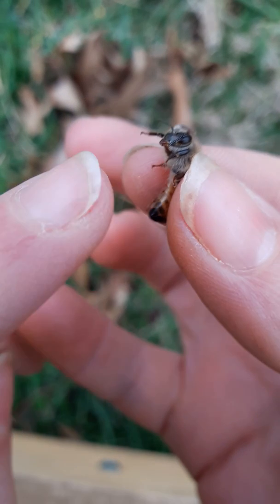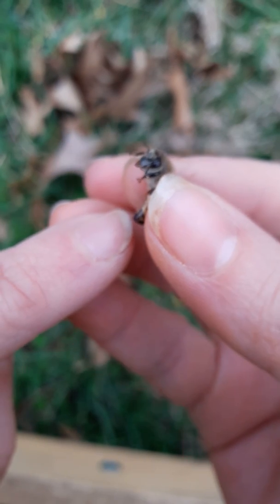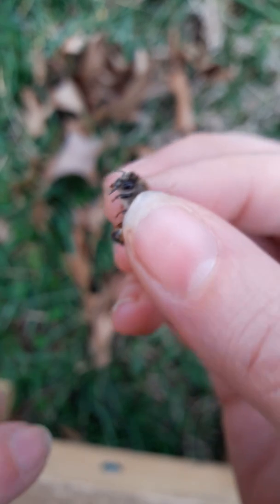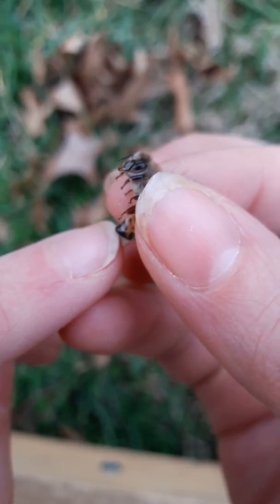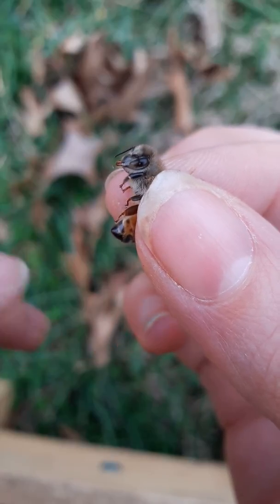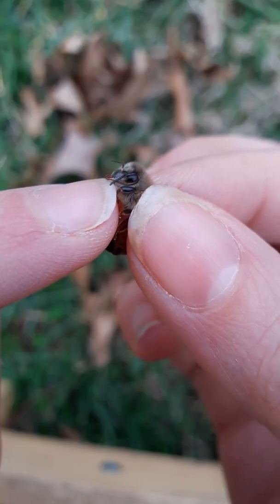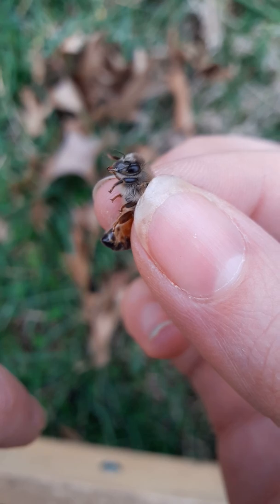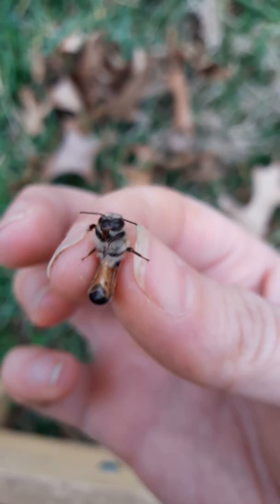Now her stinger — there we go. Her stinger comes right from there, right in her little bottom. And we got it — a tiny little bit of her tongue came out. That's what she uses to collect the nectar from the flowers, which the bees turn into honey.